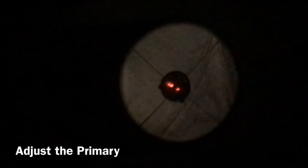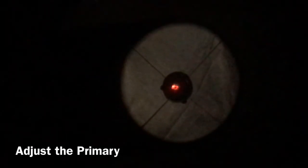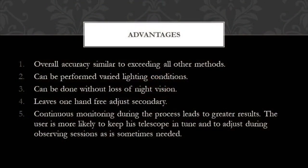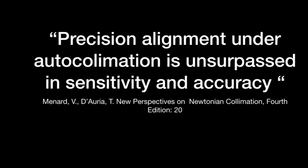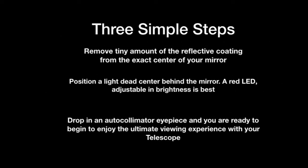The secondary mirror is adjusted just by holding the secondary in your hand and gently shifting the position. With this newer collimation method, your hands are free to adjust your secondary mirror and you can do it in total darkness. The method is so easy to perform that you'll find yourself checking it and repeating it multiple times during your observing sessions to keep your optics in top notch. The overall accuracy of this technique is similar to or exceeds all other methods in practice. It can be performed under varied lighting conditions, without loss of night vision, and with at least one hand free to adjust the secondary with continuous monitoring.